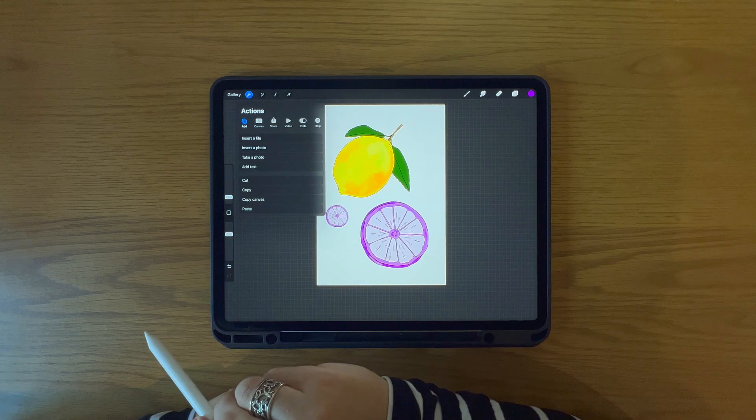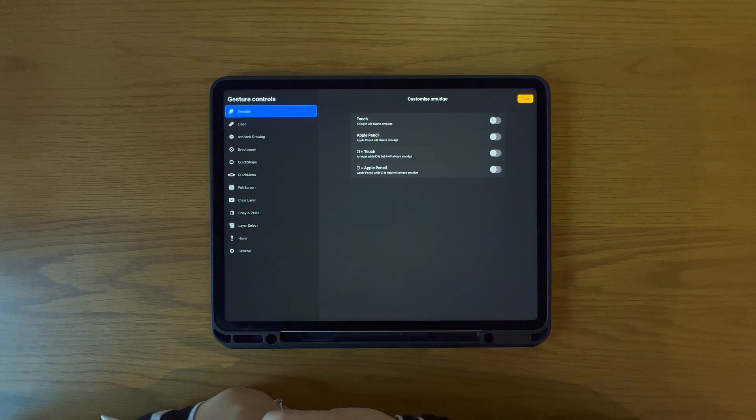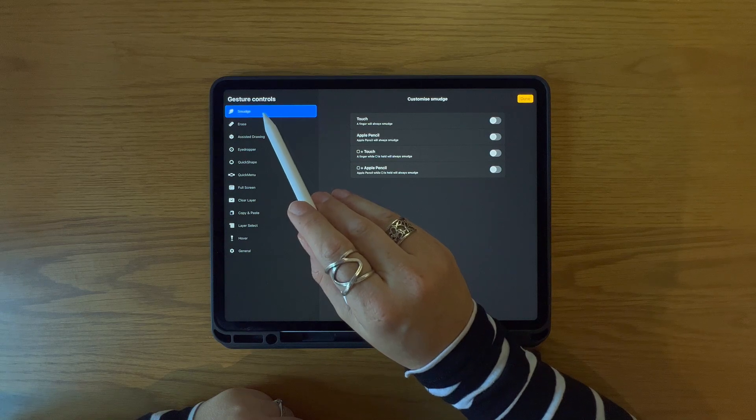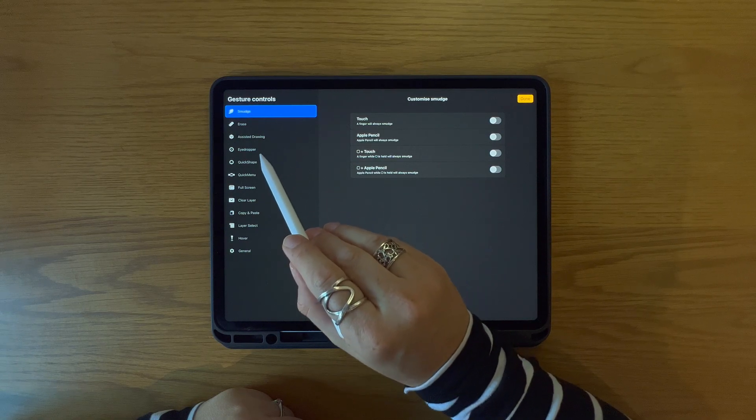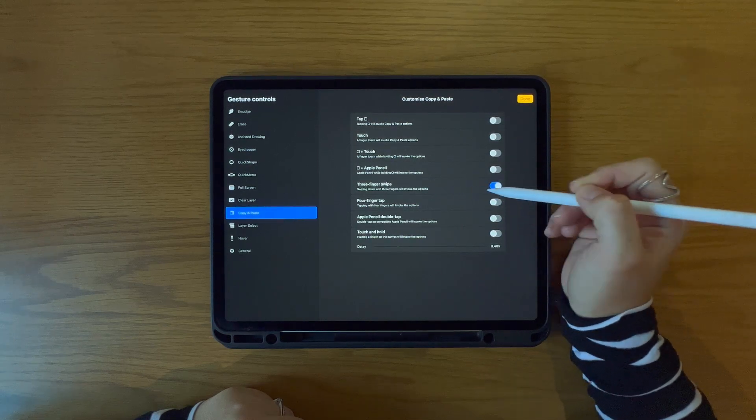To make sure the three finger gesture shortcut is enabled, go to Actions, then Prefs, then Gesture Controls, then Copy and Paste, and select the three finger swipe down. Mine is already selected.